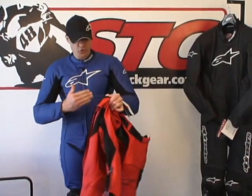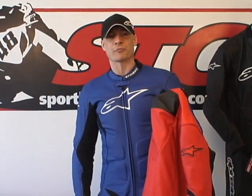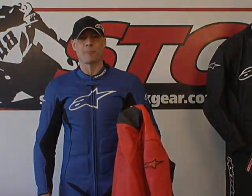This suit does not include a back protector. There are only two suits in the Alpinestars range that do — the Race Replica and the MX-1. All other suits, SP1 included, require you to purchase a back protector separately. We have great options here from Alpinestars, Knox, Bond, and Dainese — all kinds of great choices, and our staff is fully versed on each one. Make sure you pick one up with the suit — you're going to need it. This is the SP1 leather suit; it's one of our favorites. I'm Brian Vann from SportBikeTrackDeer.com.